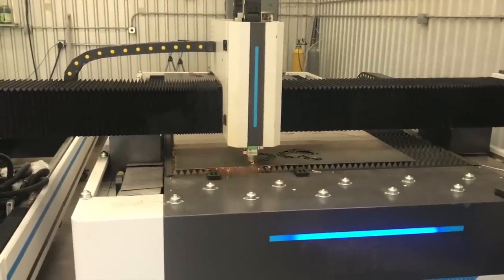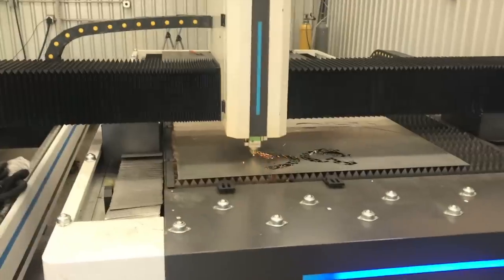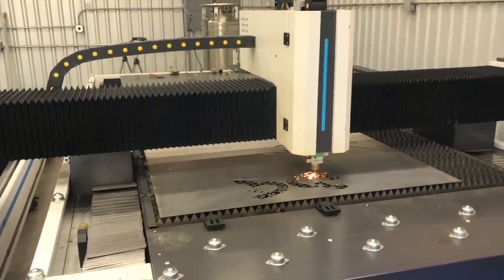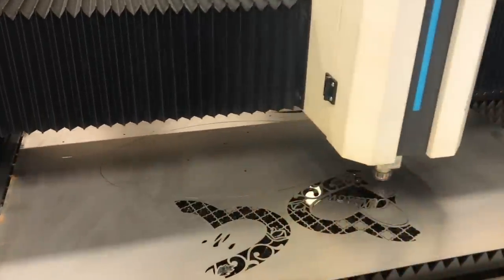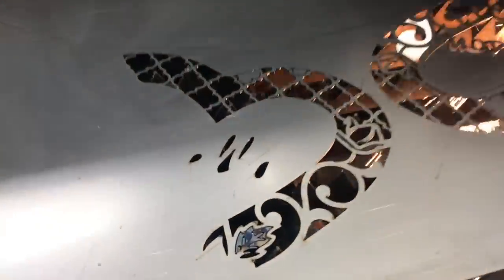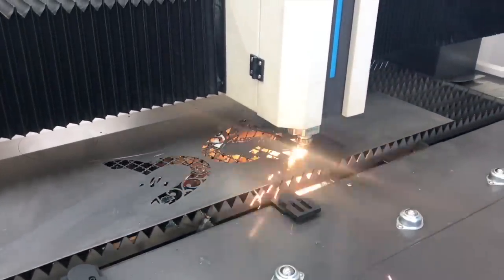The sound of those offcuts dropping down in the collection bin - it sounds like money hitting your bank account. You can see it's definitely skipping around the way I've changed it, and so far it looks like it's doing pretty well. There are a few small details getting a little bit of heat affected zone on them, but so far so good.